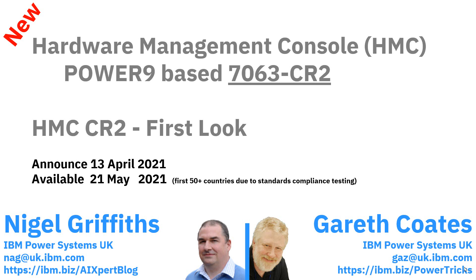Hello, my name is Nigel Griffiths. I work in IBM Power Systems in the UK. This video is about the new Hardware Management Console (HMC) based on the Power 9 processor - it's called a 7063-CR2. Most technical people will call it the HMC CR2. This video is a first look with lots of pictures. I'm sorry if English isn't your first language - I will be going quite quickly to keep the video short. It was announced on the 13th of April, about a week ago.